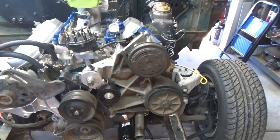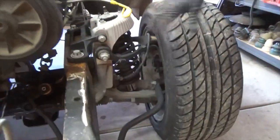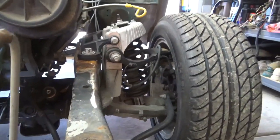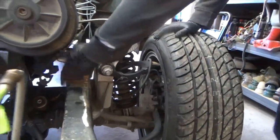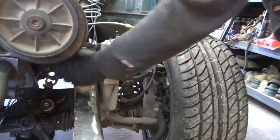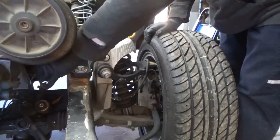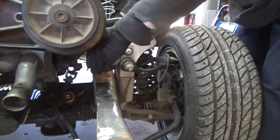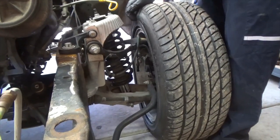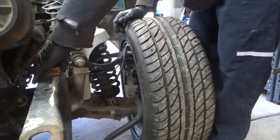It's a Crown Vic front end put into the frame. We use boxing plates — slid them in. These are universal kits you can buy from several manufacturers. After you strip everything off and cut the old stuff off, you set it here, mark your two holes for the top, cut it, slide the box plate down into the top, drill the holes, run the bolts down, get everything bolted tight, then go ahead and burn it in.